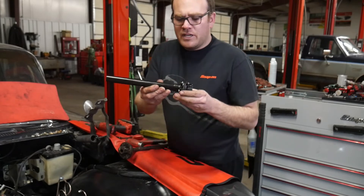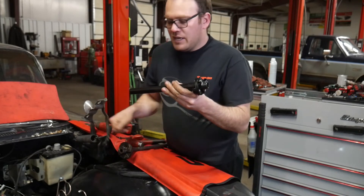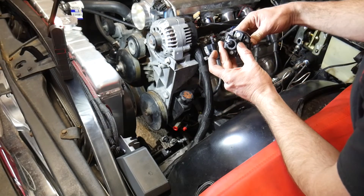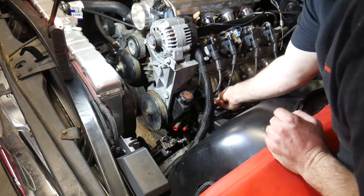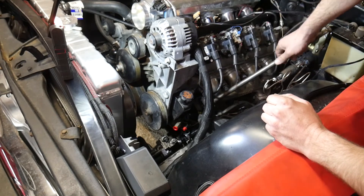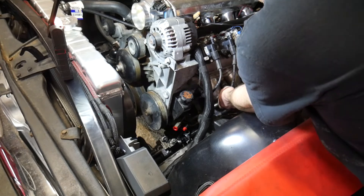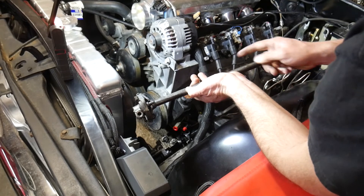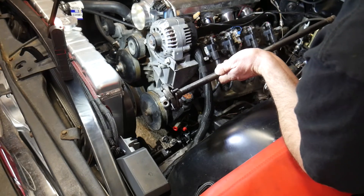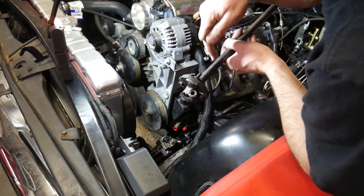Here is the updated rag joint. There's a flat section here we're going to have to cut off — I'm going to cut right above here and then put this down inside the vehicle to figure out how much we need to cut off. There's a flat spot inside of here; we're going to line that up with the flat spot on the steering gear. I marked where I needed to cut this off. We do have a little bit of movement because this can slide down inside of the tube. The instructions say we need to drill a hole in this tube and put a bolt going through the shaft.